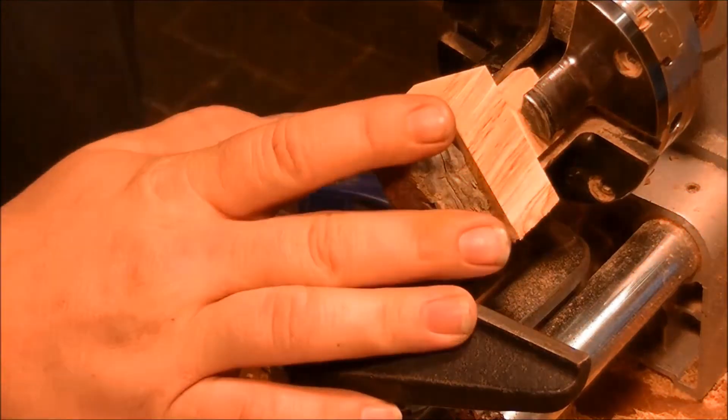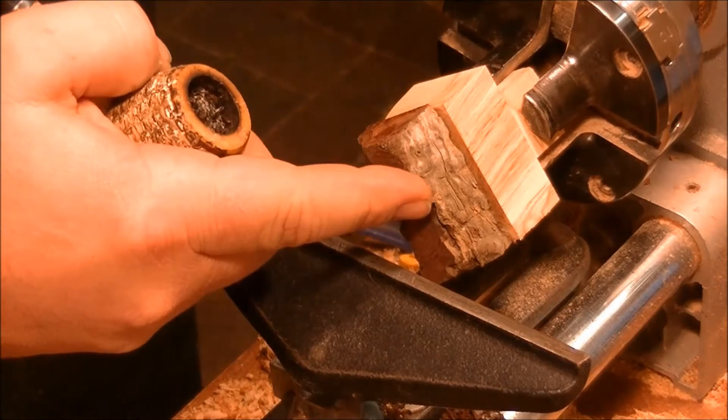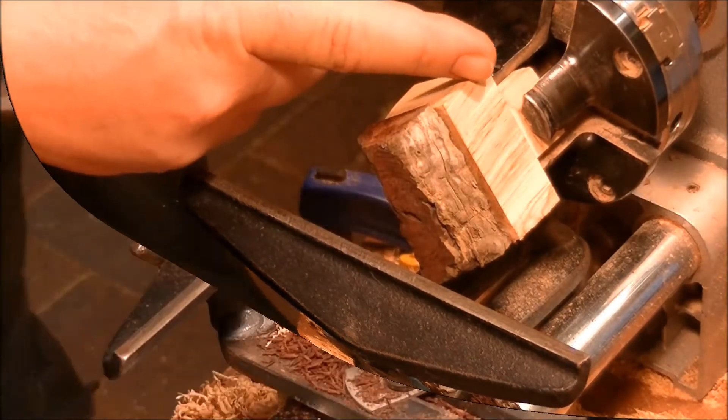Okay, so what we've got here is a piece of manzanita burl and we've got a piece of olive wood.